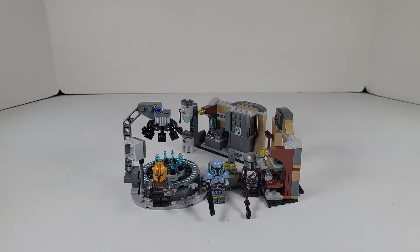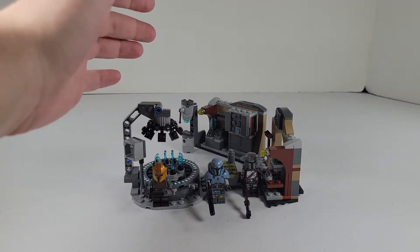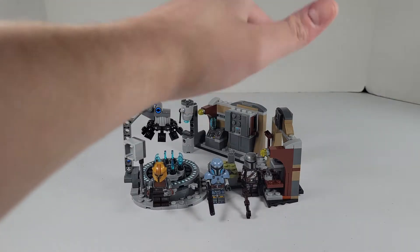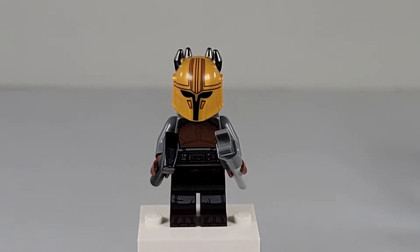This set retails for $29.99, has three minifigures and about 258 pieces. It comes with Paz Vizsla and the Beskar Mandalorian. Anyways, let's start with the minifigures.